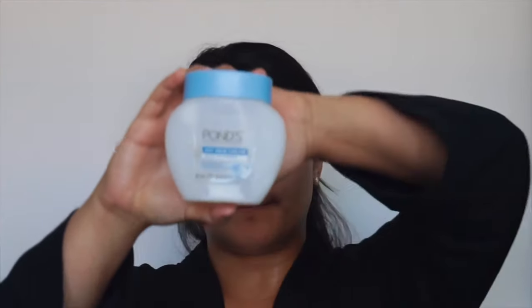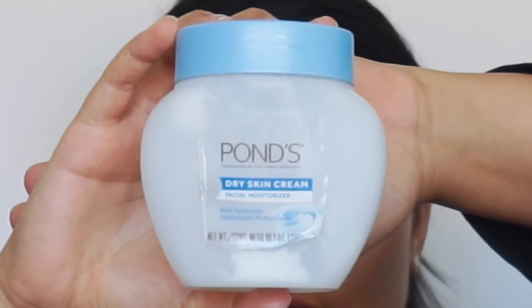Then I go on top with my Pond's Dry Skin Cream. This is what I used in my last video as my moisturizer — it's very thick, so it's good for me because I have dry skin. I just put a couple of dabs on and then rub that in as well.